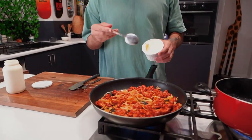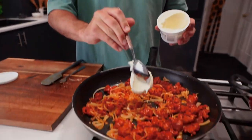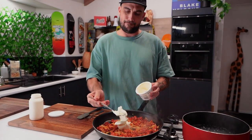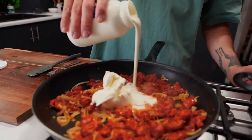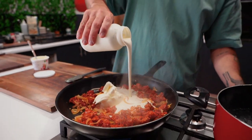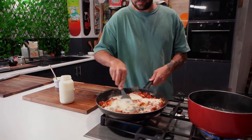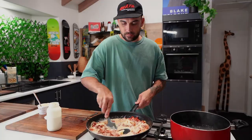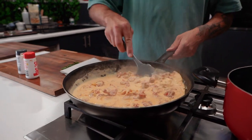They've been cooking about four to five minutes. Now we've got some mascarpone — a big old dollop — and then some heavy cream, about 180 to 200 ml. Just stir it up. Break it all down, give it a stir, and it's thickening up, smelling and looking great.